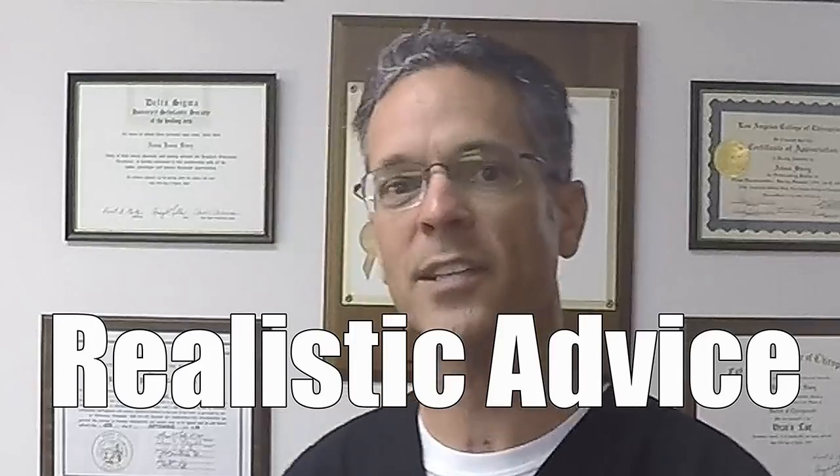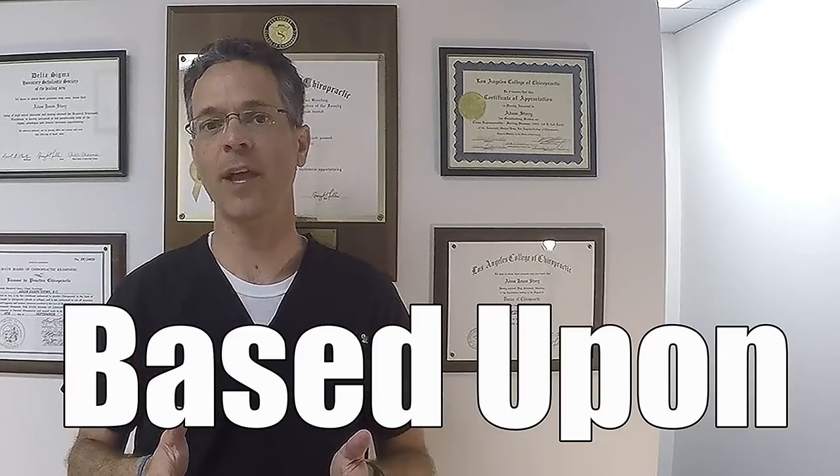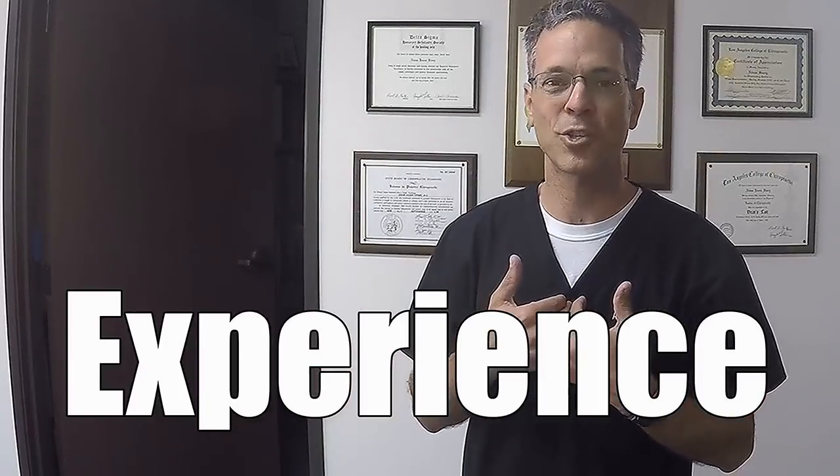How to fix your hunchback with just a broomstick. My name is Dr. Story, I've been a chiropractor for over 23 years, and I'm going to give you realistic advice based on my experience. Many people are concerned that they're starting to develop a hunchback, much like Quasimodo — their back is starting to hunch and their head goes forward. I'm going to show you exactly how to fix it with just a broomstick.